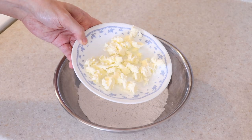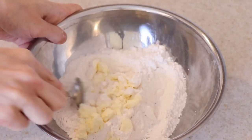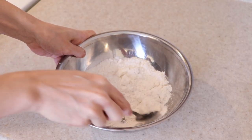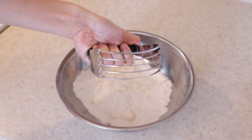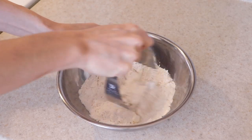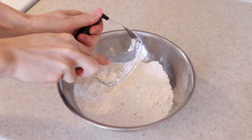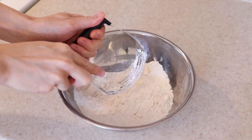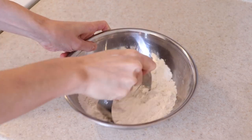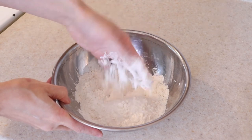Then add three tablespoons of cold and cubed butter to the dry ingredients — make sure the butter is cold. Coat the butter in the flour mixture briefly, then use a pastry cutter to blend the butter into the flour. You can also use a fork if you don't have a pastry cutter. Work quickly so the butter doesn't melt before it bakes. If the butter starts sticking, use a knife to dislodge it and continue breaking the butter into the flour.